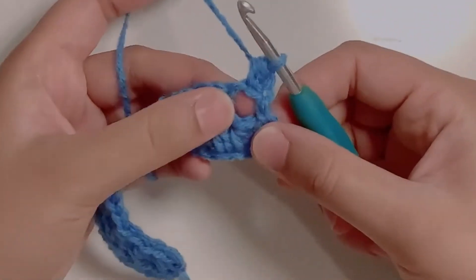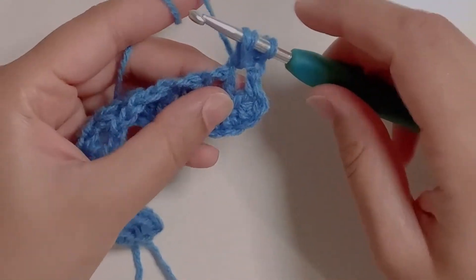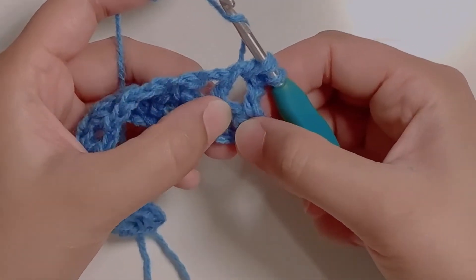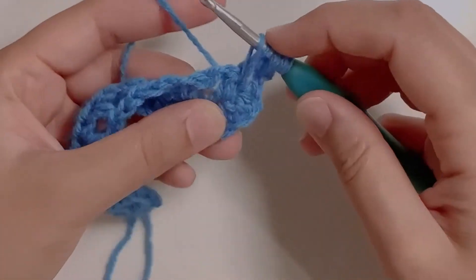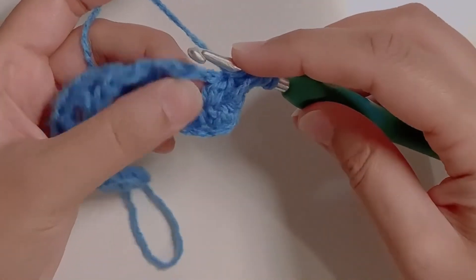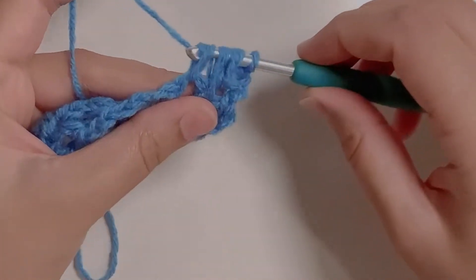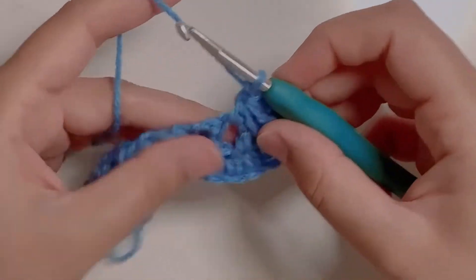Now in this chain one gap — yarn over, insert the hook, yarn over, pull up a loop. You have three loops on the hook. Yarn over and go into the stitch below that gap, which is the top of a half double crochet. Insert the hook, yarn over, pull up a loop — pull the loop long enough. Yarn over again, go into the next chain one space, yarn over, pull up a loop. You have seven loops on your hook. Yarn over, pull through all seven. This is your first feather stitch. Chain one.